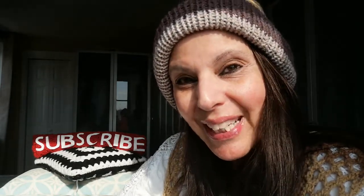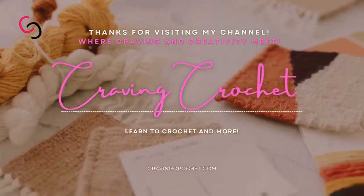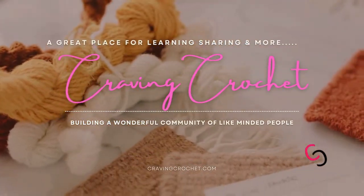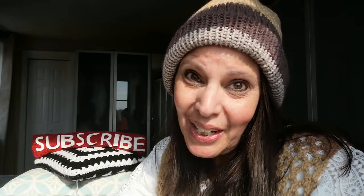Hi everyone, it's Teresa back with another video on Craving Crochet. Today is Vintage Wednesday — it is Wednesday, February the 23rd, 2022. I'm coming in to show you the easy crochet vest that we've been working on. I have this pattern for free download on my Facebook group, Craving Crochet, and I'm wearing it — I have finished it!